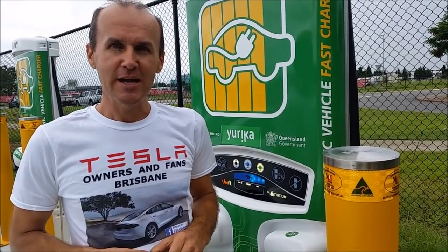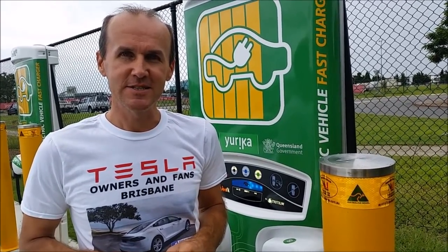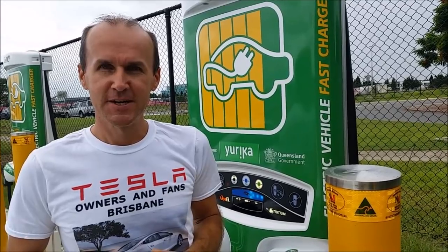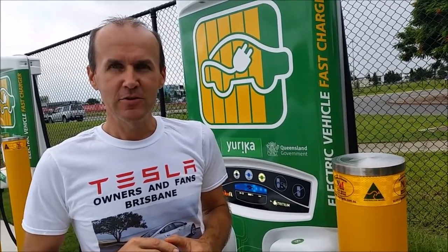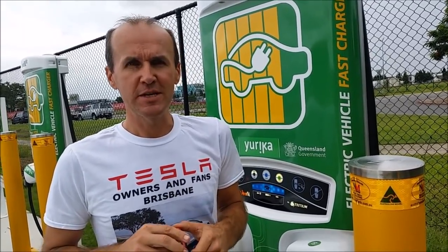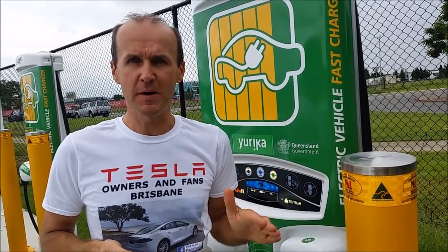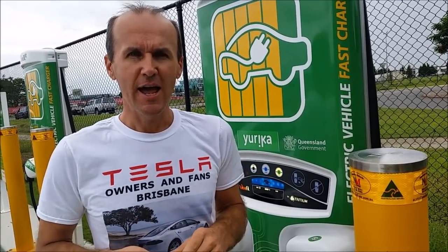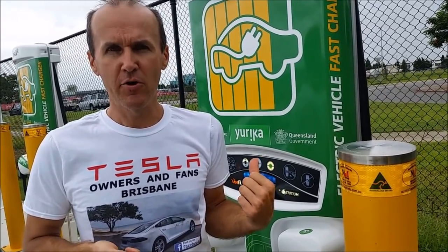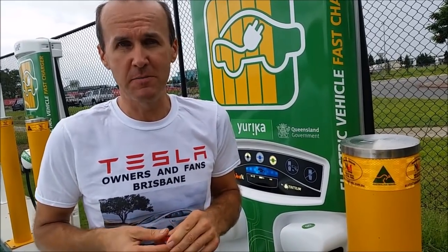Thank you and feel free to subscribe if you like this video, to help me continue this education for more and more people. My friend asks: how fast does this charger compare to the Supercharger? Great question — this one charges at a maximum of 50 kilowatt hours, compared to Tesla's Supercharger which does 120 kilowatt hours. In kilometers, this one charges at around 200 kilometers per hour of range, so roughly double for Tesla. Usually around an hour here for a reasonable charge, whereas a Tesla Supercharger would take about 45 minutes to half an hour depending on conditions.